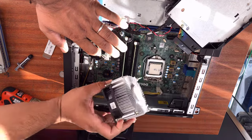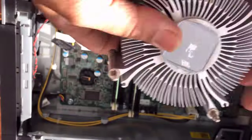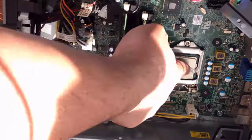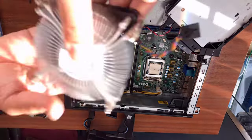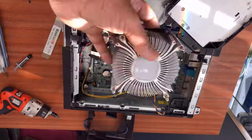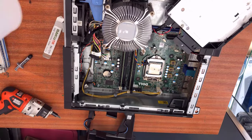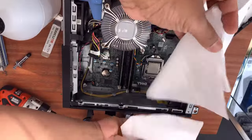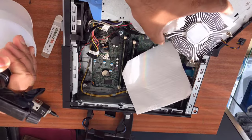From here, I can see — focusing the camera — the thermal paste is completely dried out. It has turned into rock. As you can see, this is completely solid rock, which is the main reason why it behaves like that. Even on top of the processor, as you can see, it is completely dried out. That's so terrible.